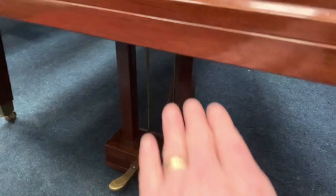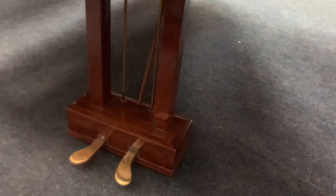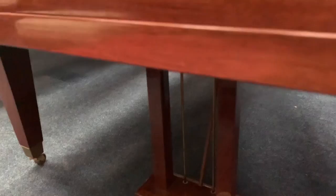The legroom is 61 centimeters, which is pretty normal, but the pedals are very low at five and a half inches, which is a good height, so it does mean you could put caster cups under if you wanted more legroom.